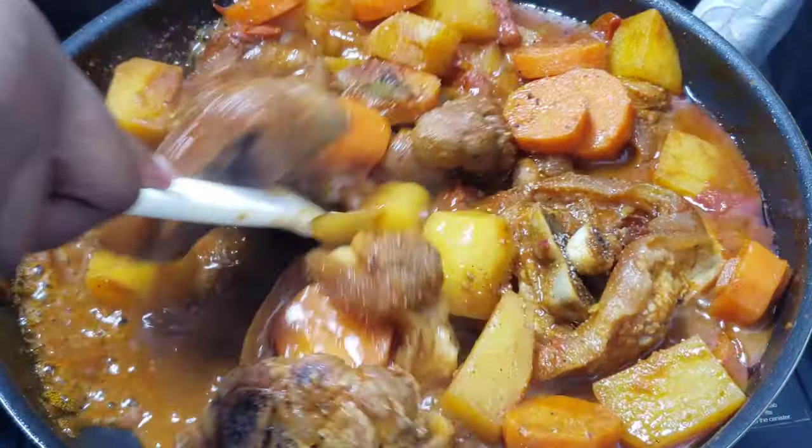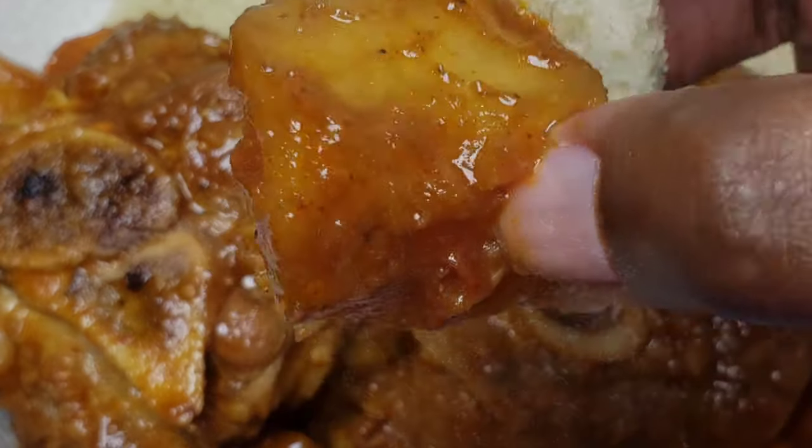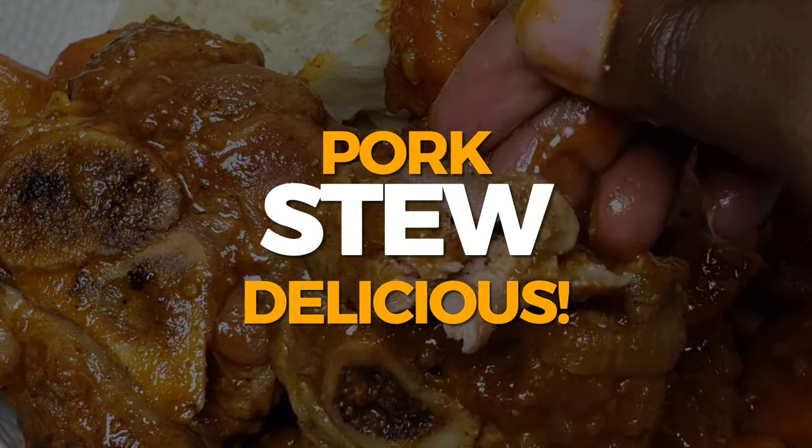Hey, what's up guys, it's me Tato, back again with Recipes That Make You Wanna Cook. On today's video, let's make this delicious pork stew.